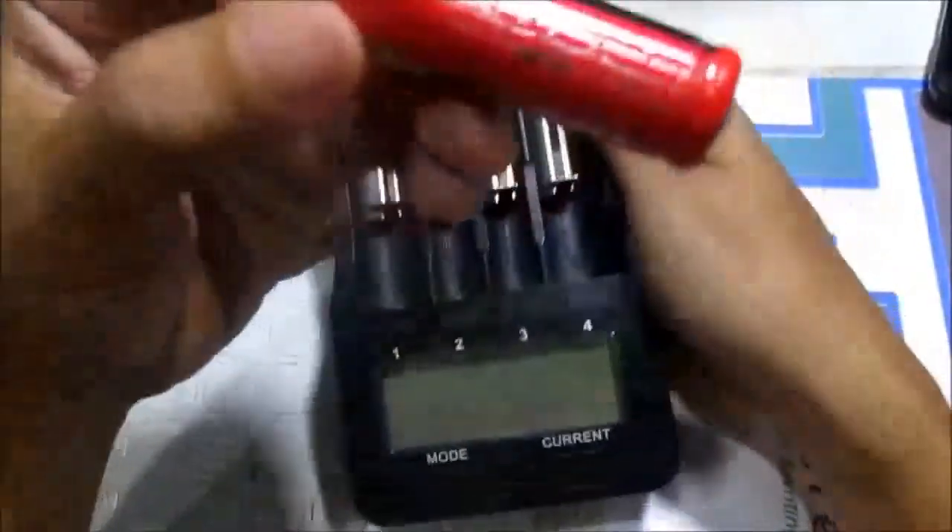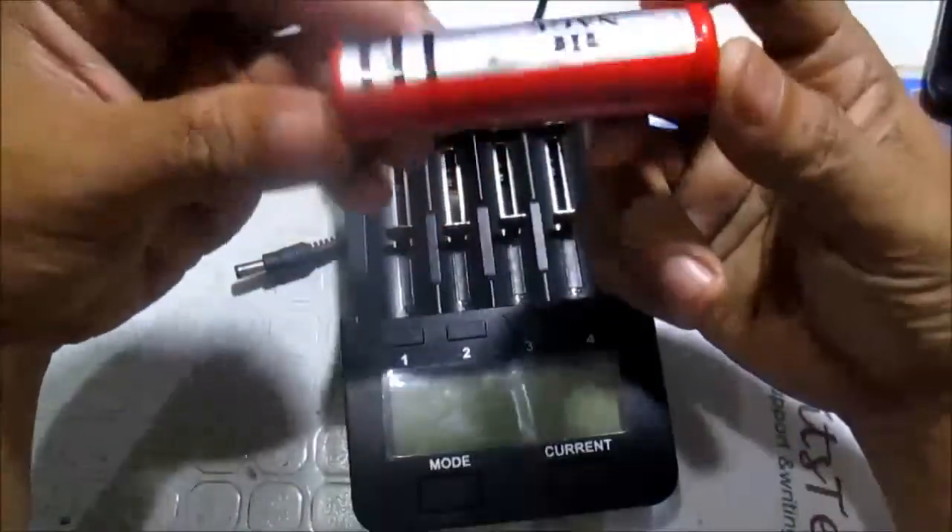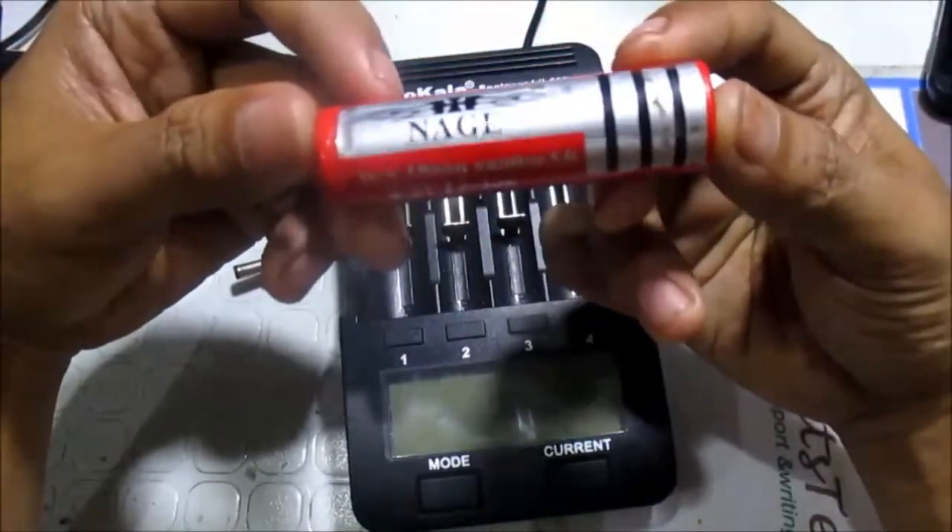Good morning everyone, this is Mr. Loretto La Sala and today we're going to take a look at this 18650 lithium-ion battery by Nagi or NAGE.